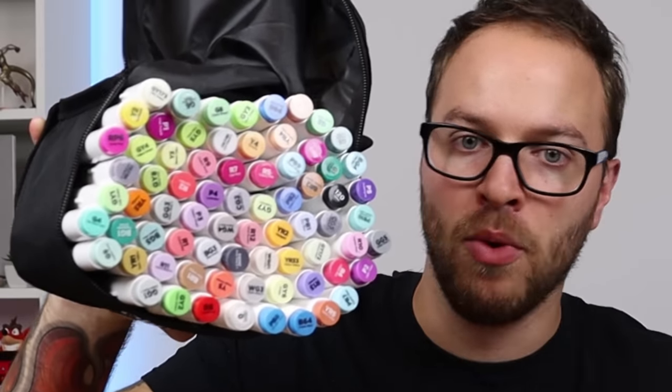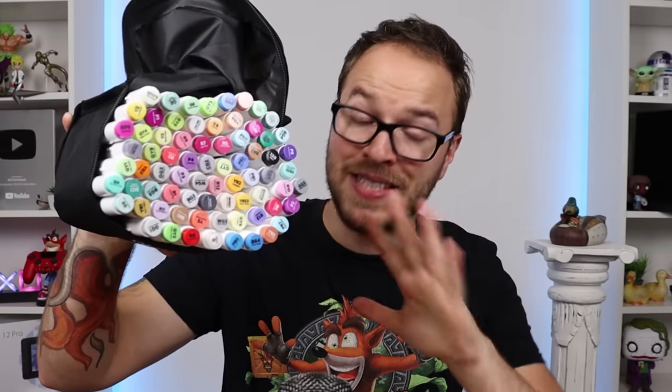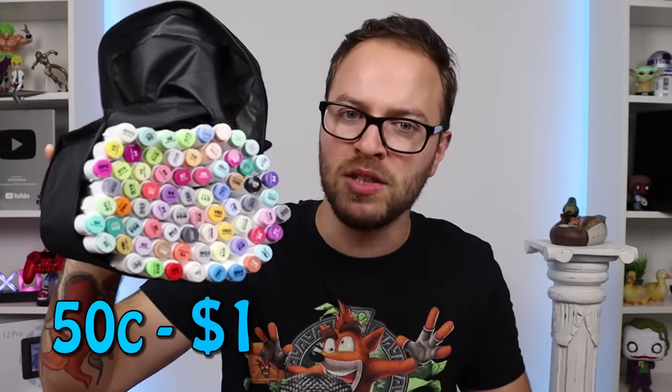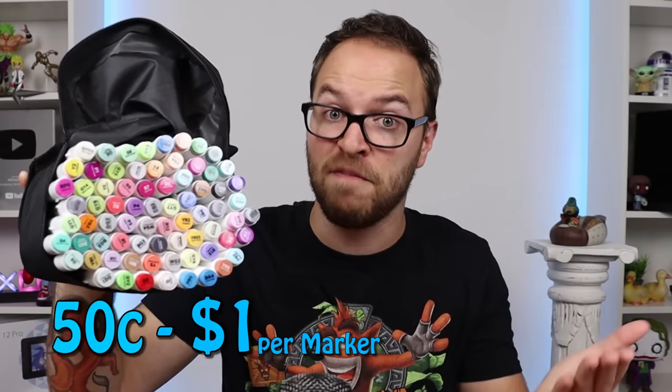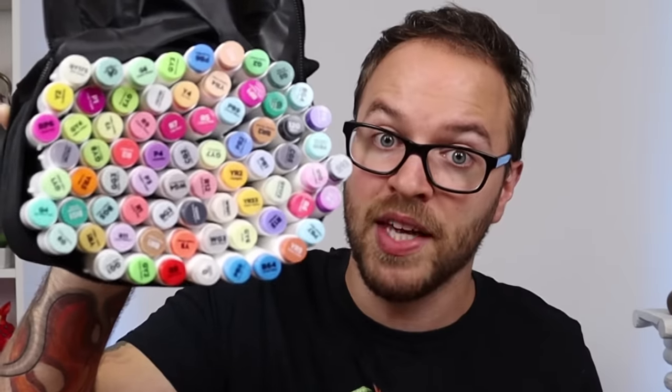These are beautiful. These markers right here have taken the art world by storm. They come in at around 50 cents to $1 per marker, depending on where you live, and they come in a variety of packs. Now this is the 80 pack, because I wasn't aware there was a 100 pack. There's not many in there, but there is a lot, so we can do a lot with these.